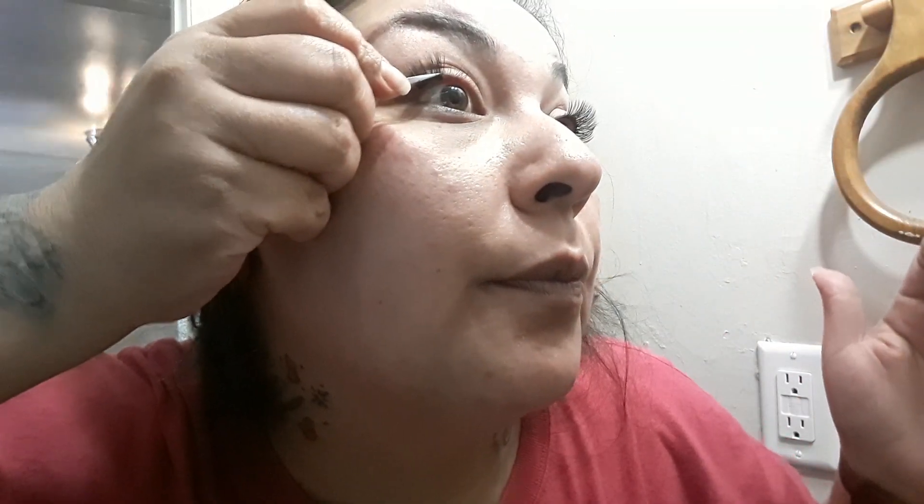So you just scoop it, put it on, and place it right next to the previous one. Push it up, and just keep repeating all the way across.